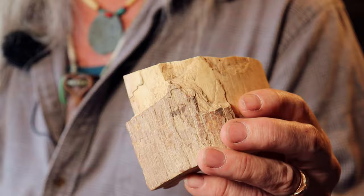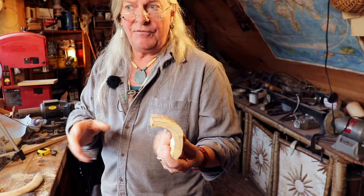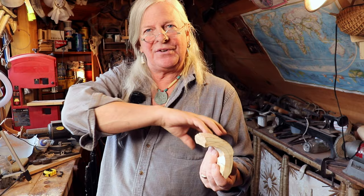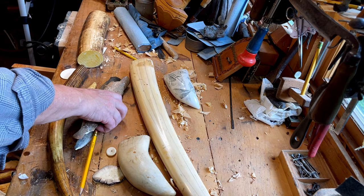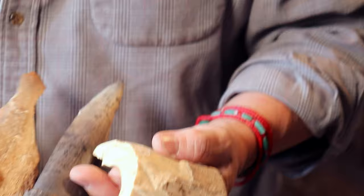The problem with mammoth ivory is you can see the cracks — they're kind of unstable. Occasionally they'll find them that have been extremely well preserved. I've seen one carved in China — the whole thing had a stampede of horses running across it, and I was impressed how stable that particular one was. But most times you'll find them delaminating and coming apart in layers. If it's solid enough, you can use pieces for small projects, jewelry, scrimshaw, and so forth.